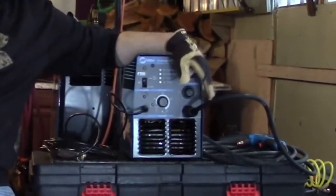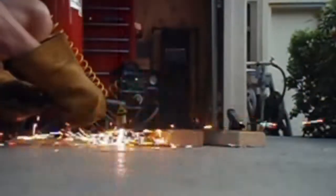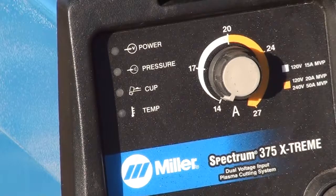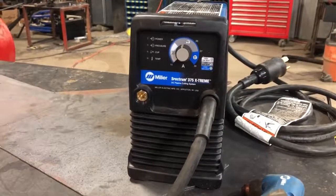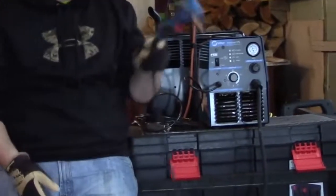Miller Electric Spectrum 375 Plasma Cutter Machine. The Miller Electric Spectrum 375 is a dual-voltage plasma cutter that gives 20 amps at 120 volts and 30 amps at 220 volts. At 30 amps, this machine cuts 3/8-inch thick metal at 18 inches per minute. The machine has a duty cycle of 35% at 240 volts and 20% at 120 volts and 30 amps.